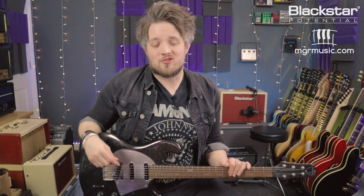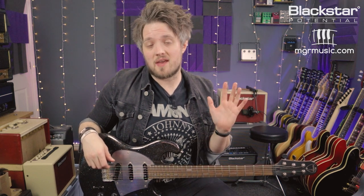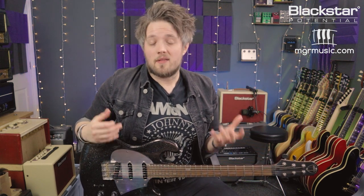Hello everyone and welcome to Blackstar Potential. My name is Lee Fuge and I'm here today with MGRmusic.com. In this video we're gonna learn five easy rock and blues guitar licks. All of the licks that you're about to learn are very easy to get started with and they're great platform builders if you're just getting into lead guitar playing.